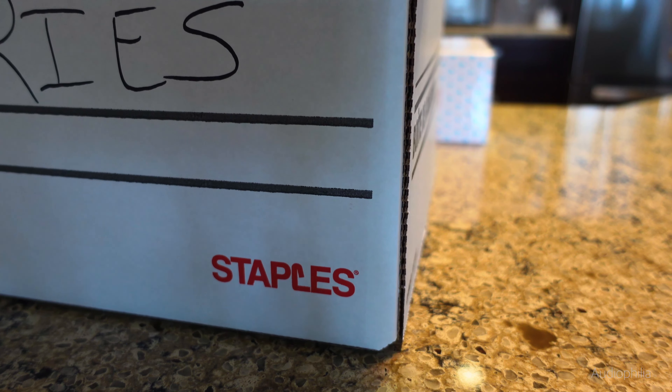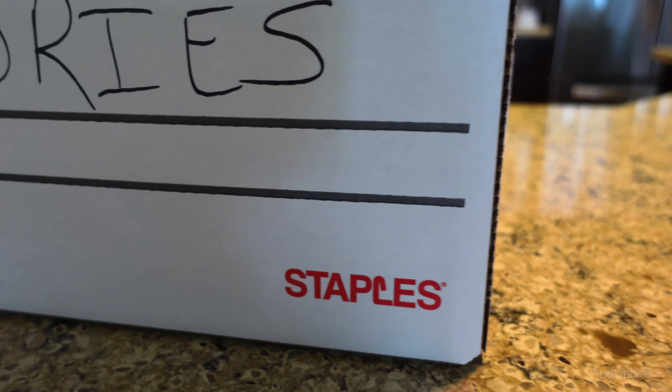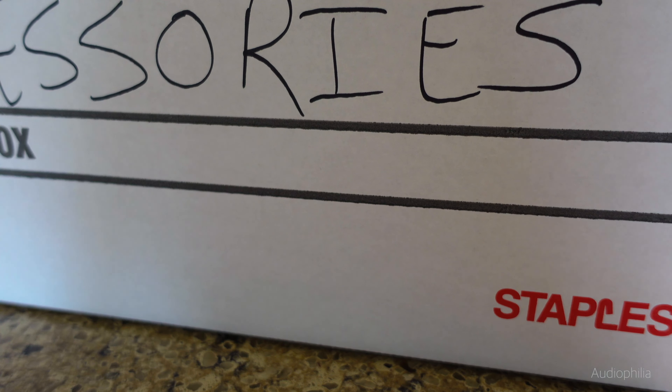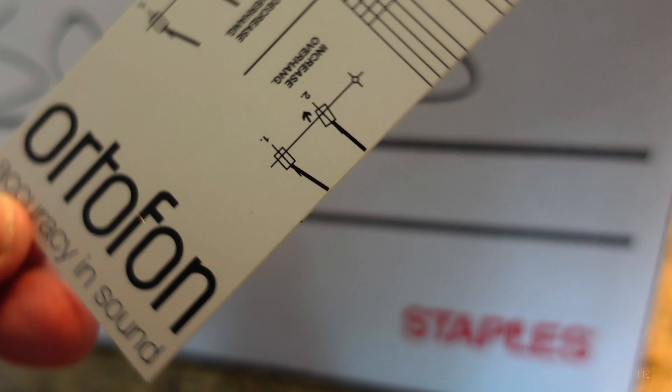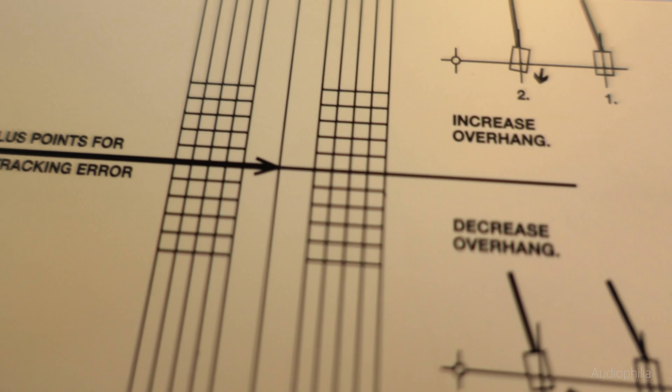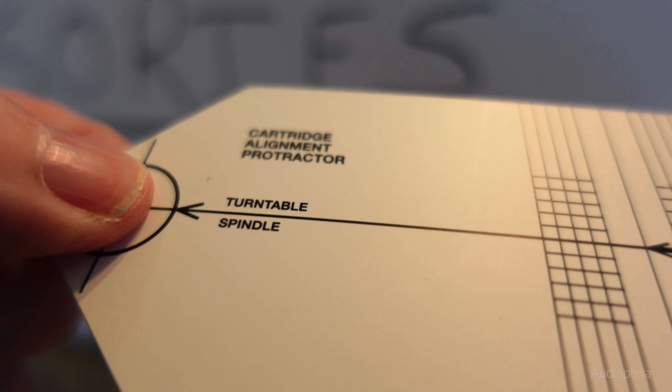Finally, a few little bits of oil and some extra belts for my Pure Fidelity. And there are some tools for azimuth and overhang. This is the Audifon Protractor — 'Accuracy in Sound by Audifon.' Very inexpensive and very important. It's a simple card device: you put it on your turntable and then measure the alignment depending on the type of arm you have.